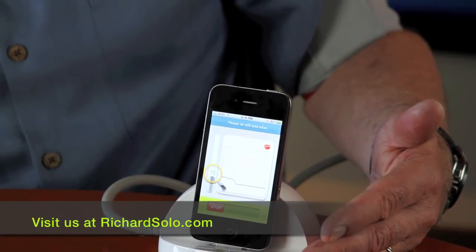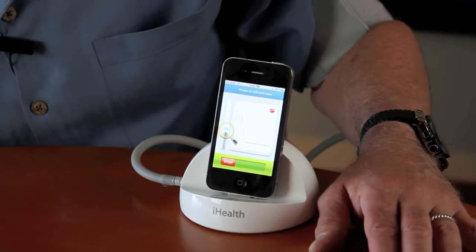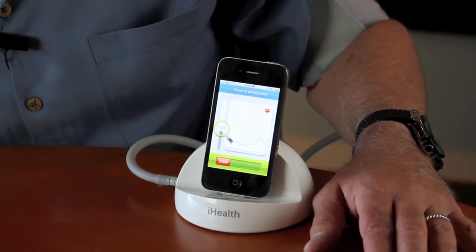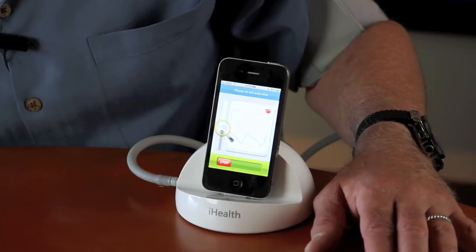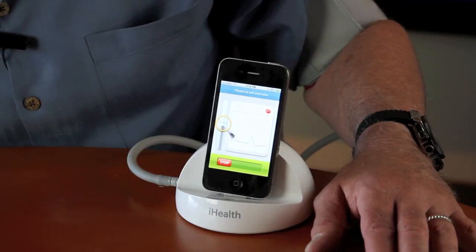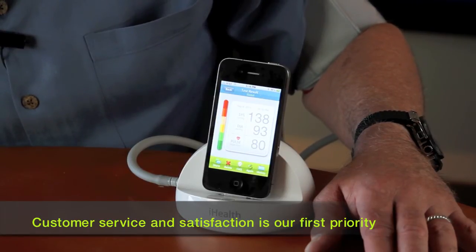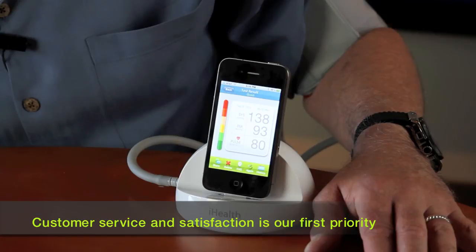But it's really clever, well-made, innovative, different, and the only one of its kind. I'm going to take one more reading here. I like the way you see the graphical interface while it's doing it — that's pretty cool. There you go: 138 over 93 with a pulse of 80.